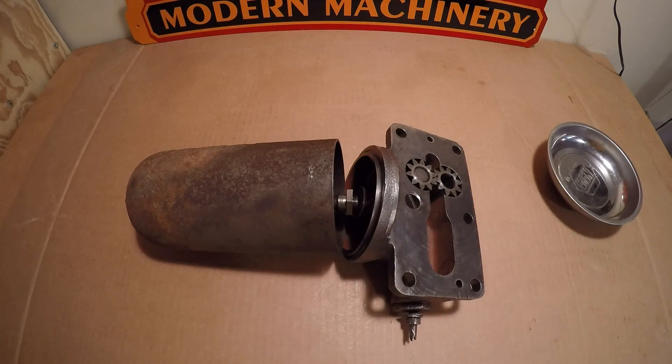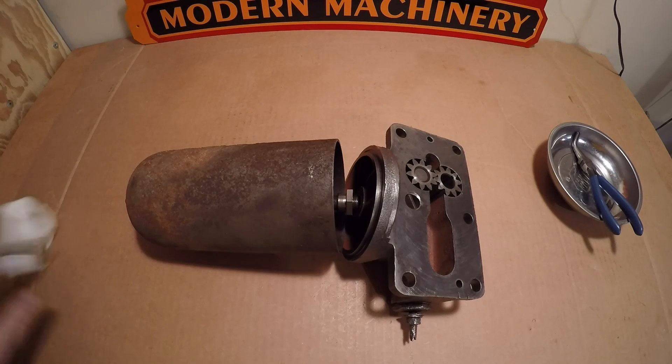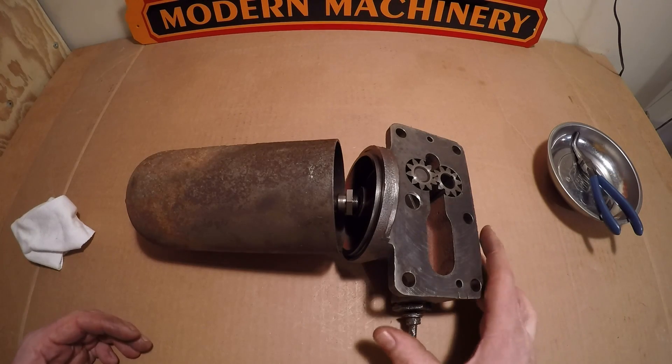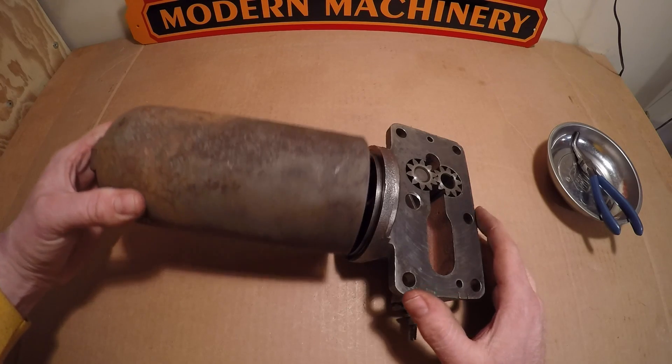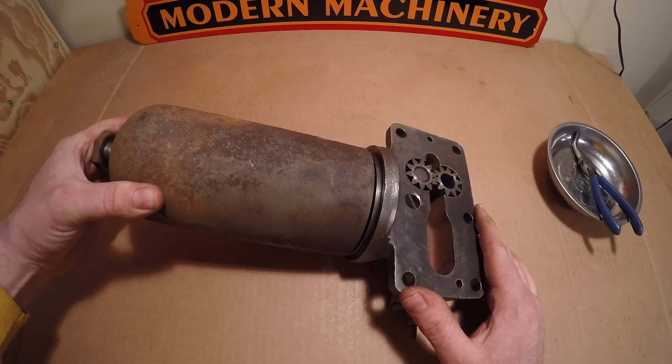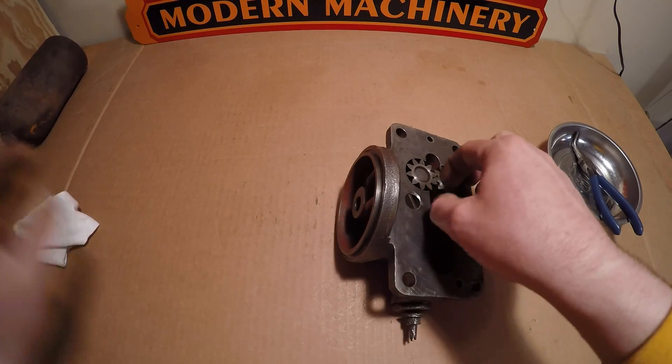Welcome back. With the x231 engine parts away at the machine shop, I've been keeping busy reconditioning other components. I still have the oil pump out on the bench now — nothing special about it, just a standard ZB oil pump and filter unit, but it is going to require some reconditioning.